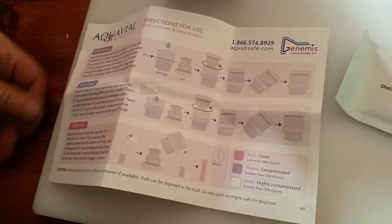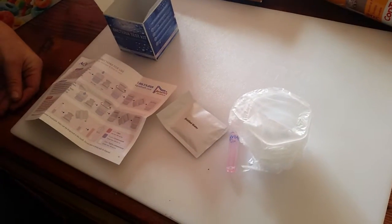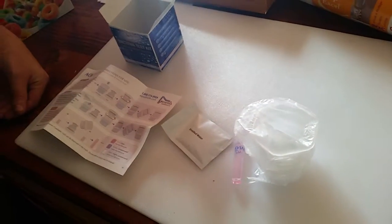That is the unboxing of the Aquavial Bacteria Test Kit. We'll make a video on how to use it shortly.